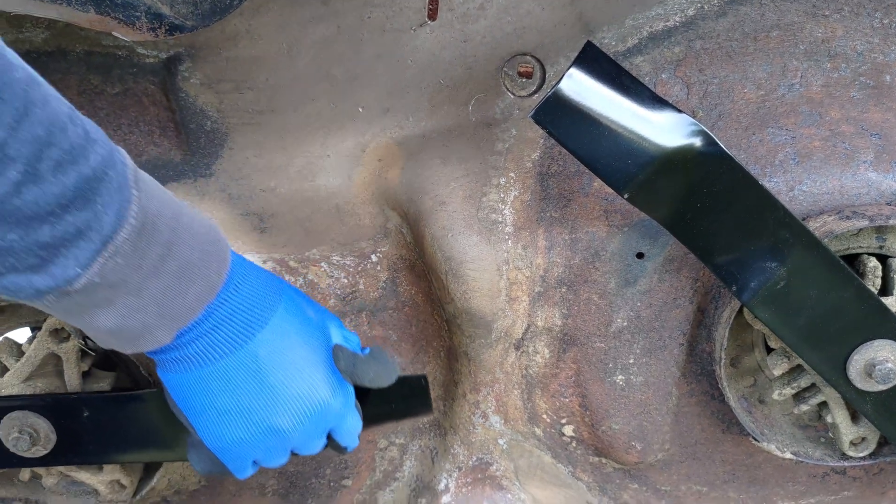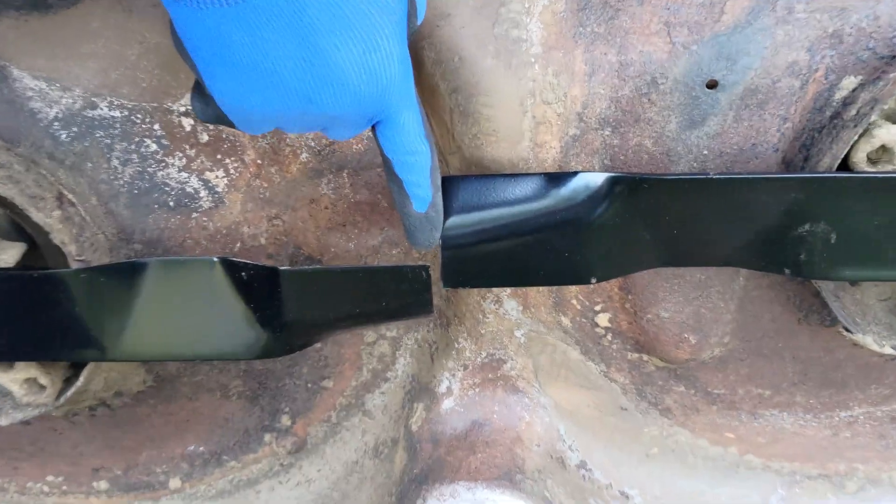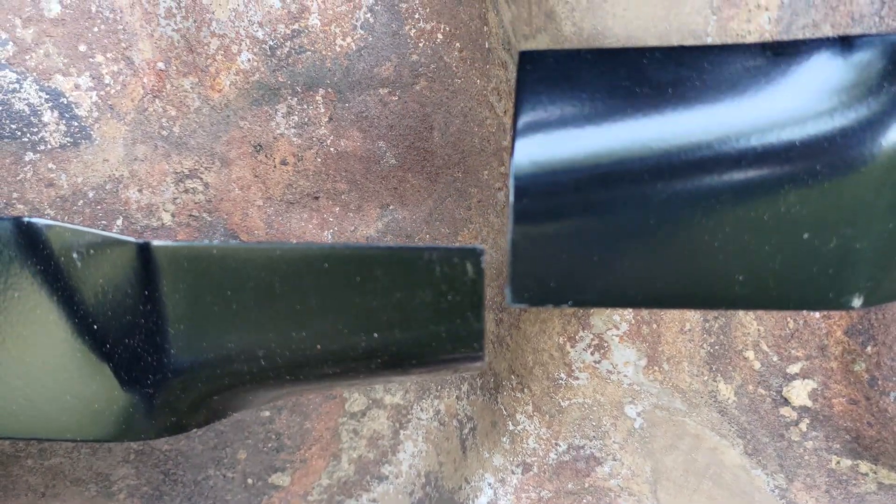The second bonus tip is to examine the alignment of the deck and blades. This is accomplished by bringing the two edges of the blade together. If they are level, then the alignment is correct. If they are not level, then an alignment correction would be required.